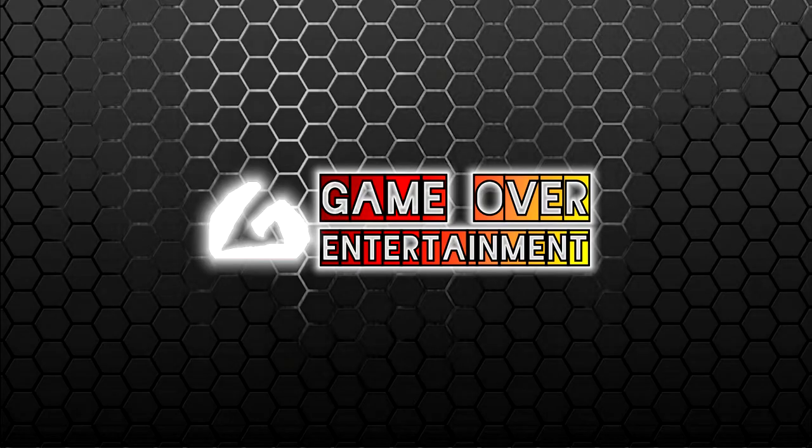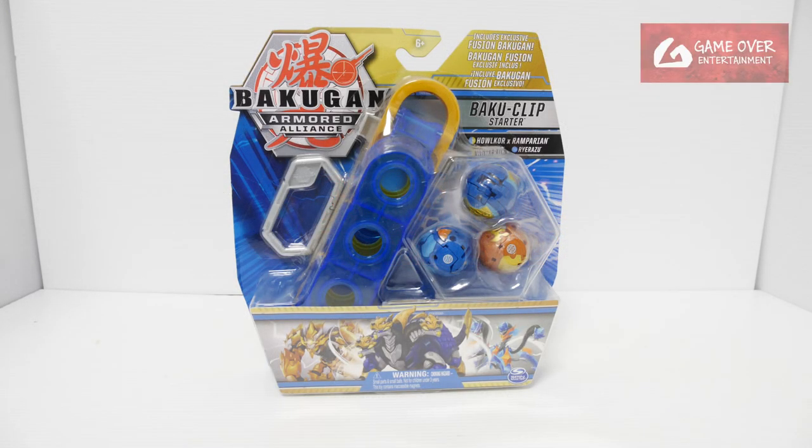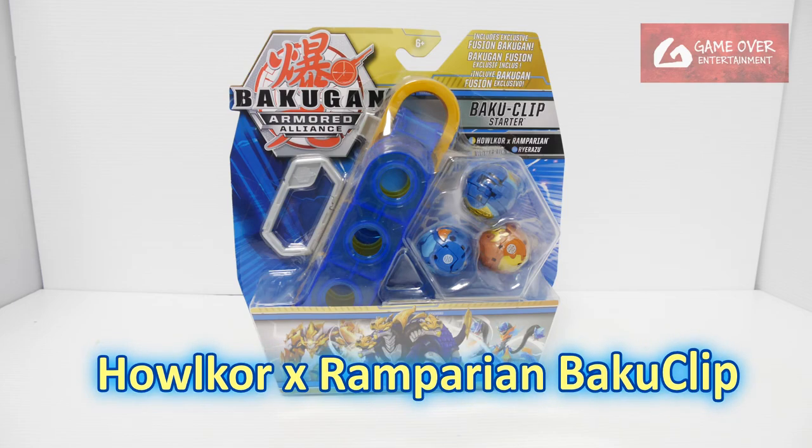Hello everybody, welcome back to another Bakugan unboxing video. Today we'll be unboxing this Baku Clip starter from Armour Alliance.